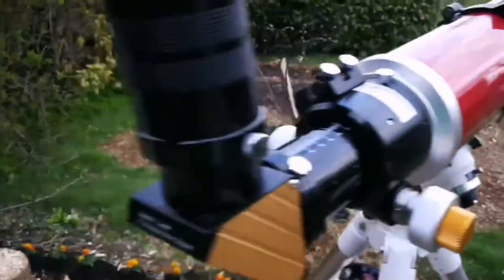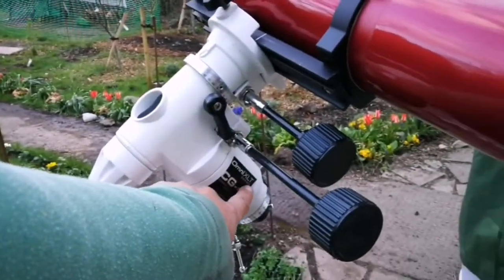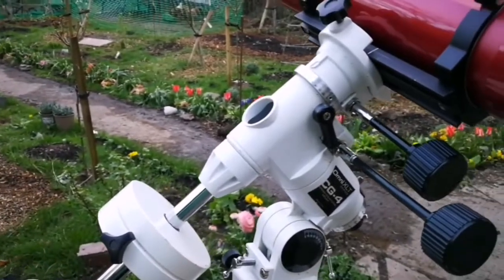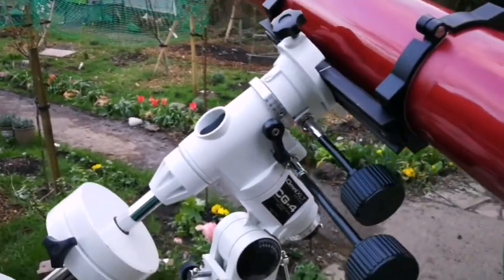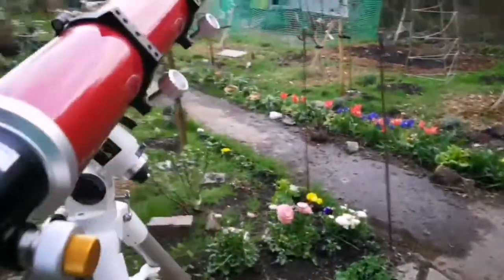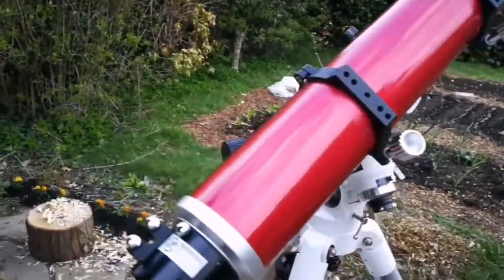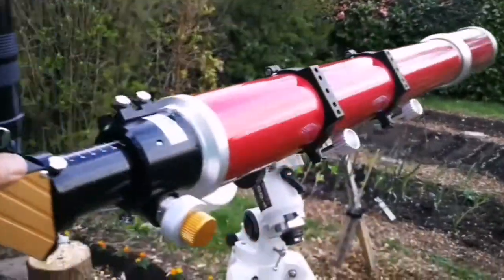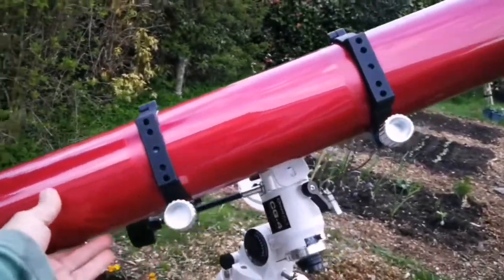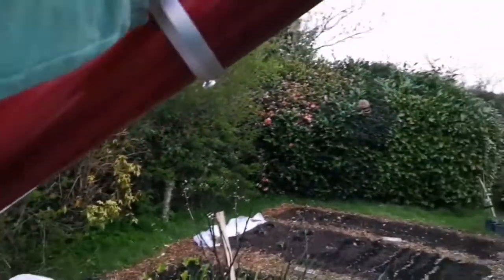I've installed it on the Omni XLT series CG4 mount. This is a Celestron Omni with a telescope camera. It's really sturdy — I'm sure you can put even a heavier telescope on it. And I'm going to observe tonight, God willing, some low galaxies.